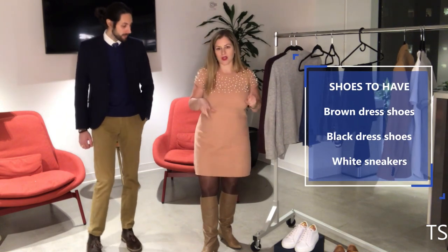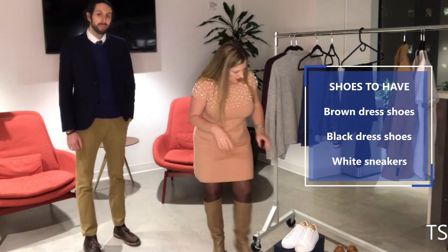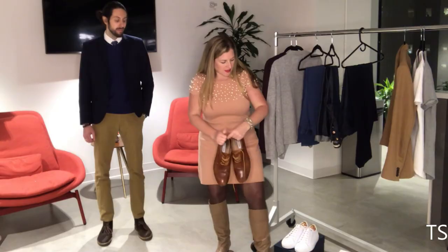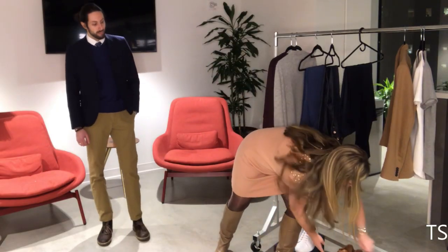Last, we're going to talk about shoes. Every guy should have a brown dress shoe in his wardrobe — these are versatile and go with everything. If you have any dress shoe, make it the brown. Then black would be the other pair I recommend. These are a little more stylish because they're a monk strap, but you could stick with a basic oxford — just make sure you have both the brown and the black.